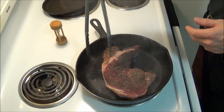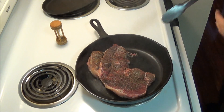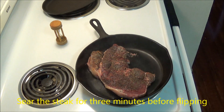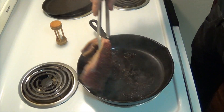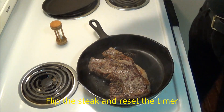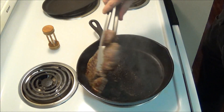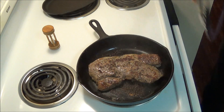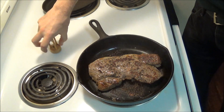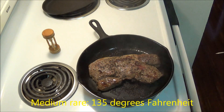And here we go. I have to be careful — I accidentally got a sliver of steak underneath the rest of it. I'm using a 3-minute egg timer to sear the steak for 3 minutes on each side. After 3 minutes, we flip the steak and sear the other side. From here, we flip a second time and use a probe thermometer to check the temperature. For medium rare, we want the steak to reach 135 degrees Fahrenheit.